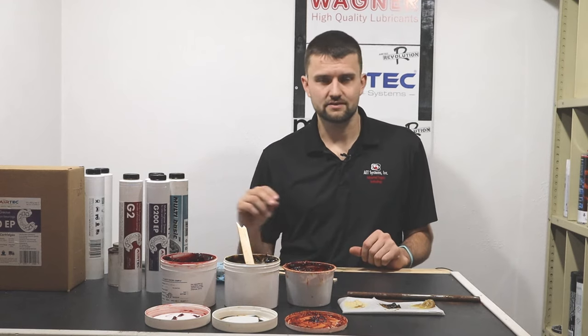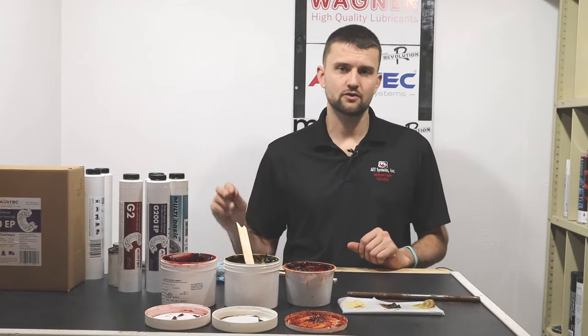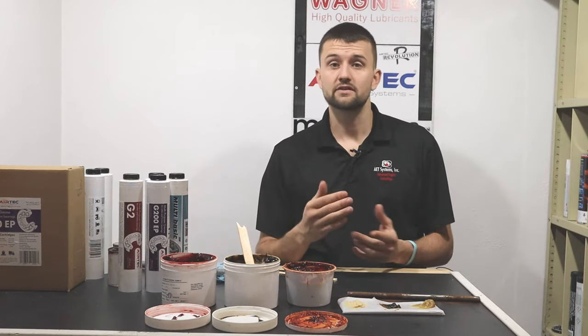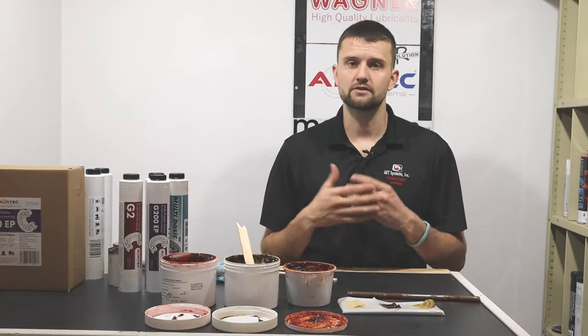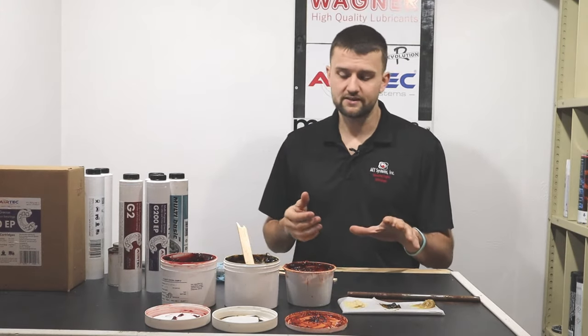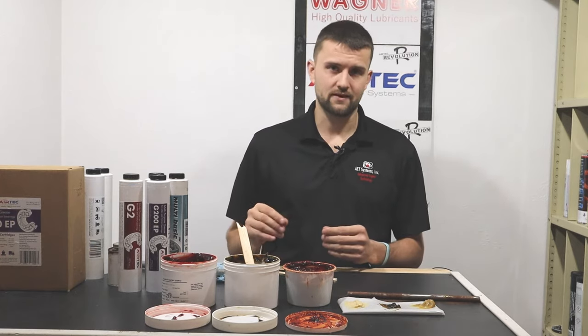A buttery grease with EP additives typically makes a good all-around multi-purpose grease. The tackier you get, the more you're narrowing the scope of your application. Tackiness does not correlate to water resistance — water resistance usually correlates to the type of thickener being used, and there might be an additive to help disperse or shed water.